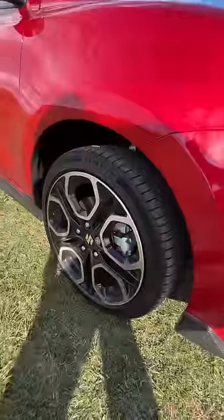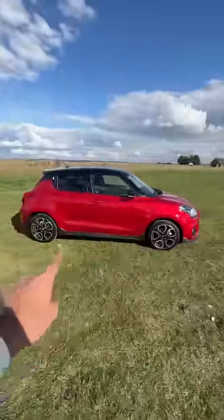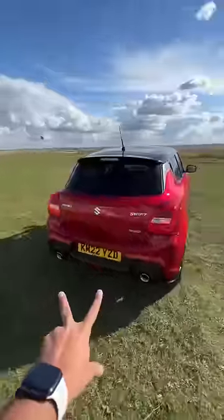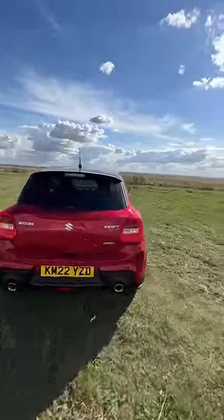195-45-17 is the size of the tyres, and there you get a side skirt as well. The body kit extends to the rear too, where you've got dual exhausts which are very much functional. It says Swift Sport Hybrid right there.